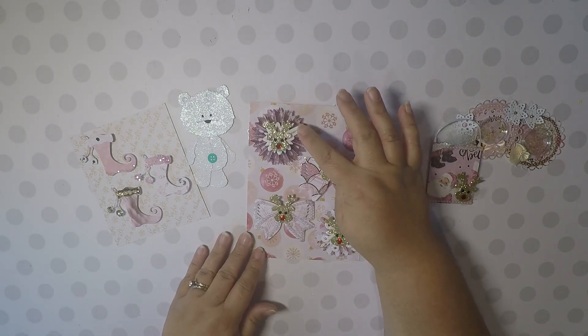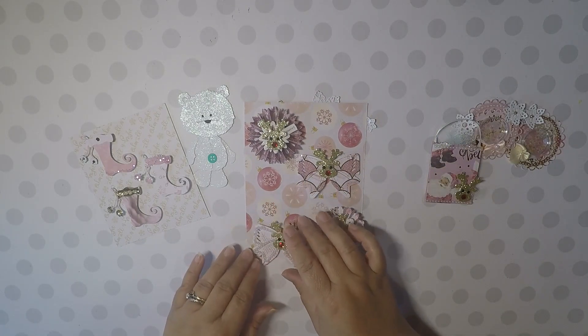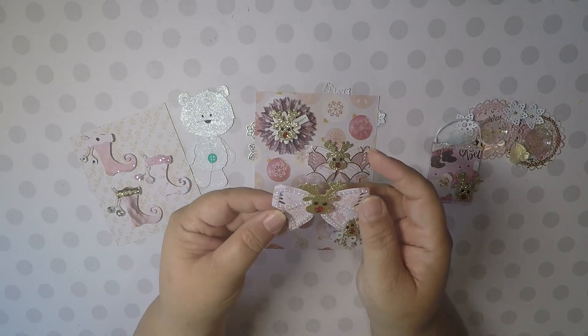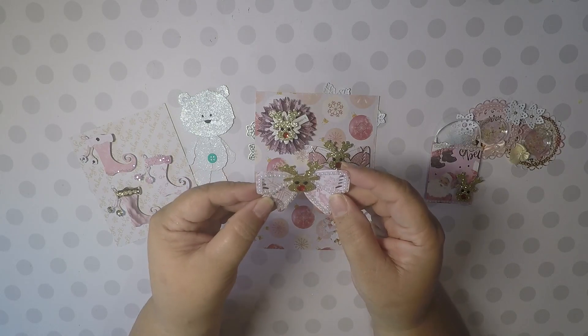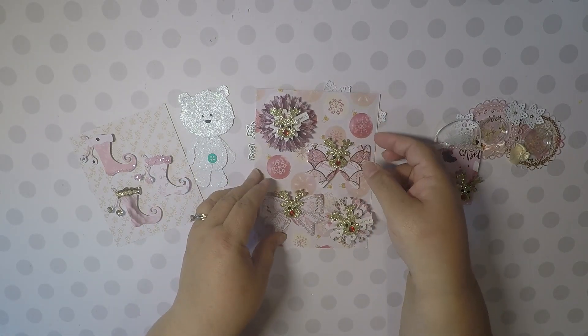This one says 'Sweet.' And then I made these bows with my AliExpress bow die. On this one I put pearls around it and I put my little reindeer there. I thought they came out really cute.